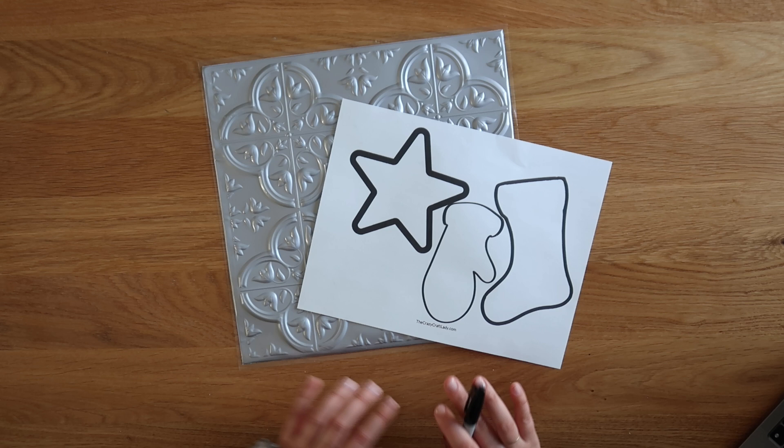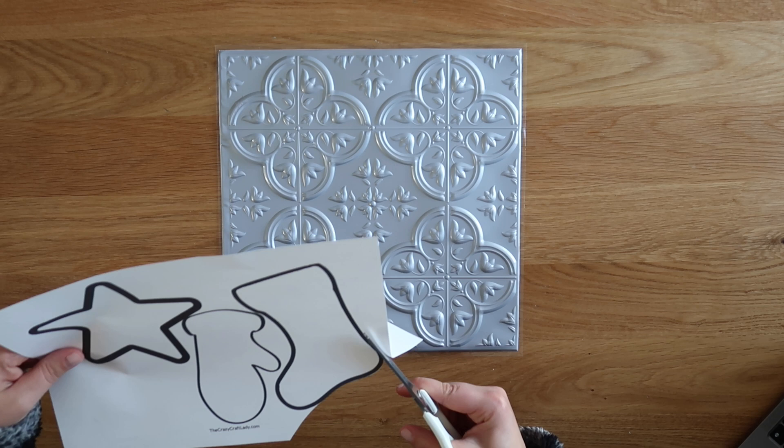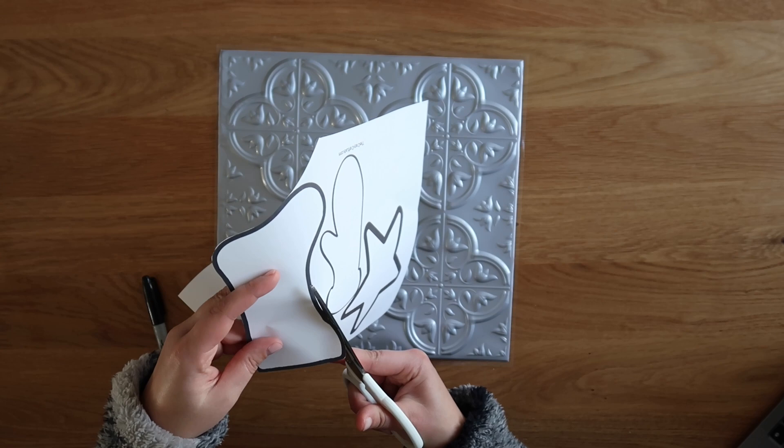I started by just printing out some outlines of a couple of holiday shapes. I will link to this free printable PDF if you want to download and print your own. Otherwise, use whatever shapes you like or a stencil. Then I just cut these out — didn't have to be perfect, but just cut them out so that you have something to trace.